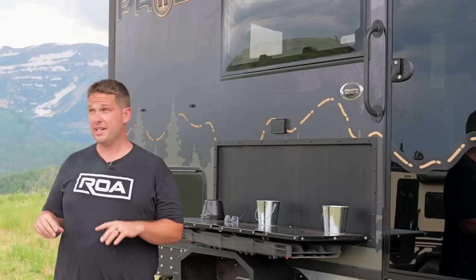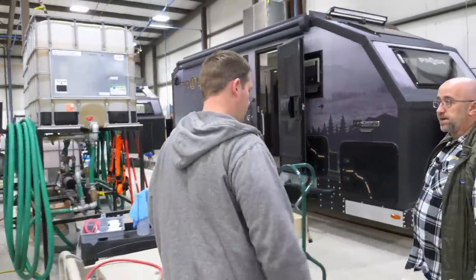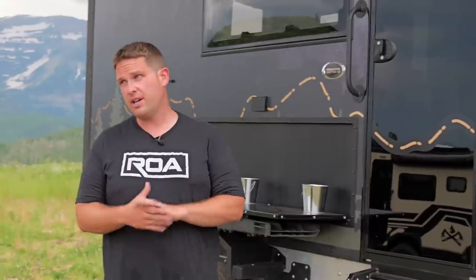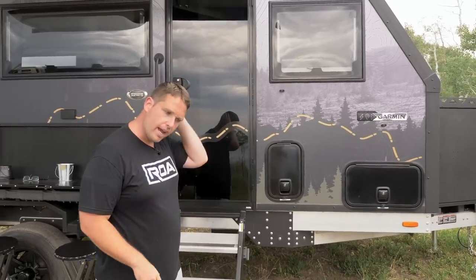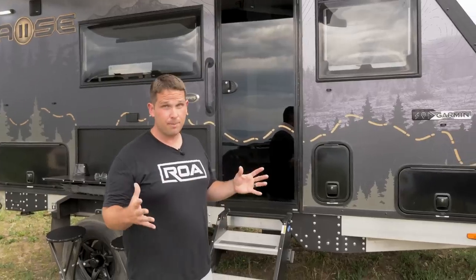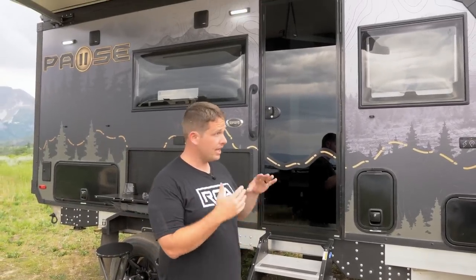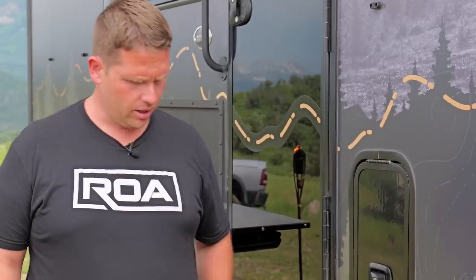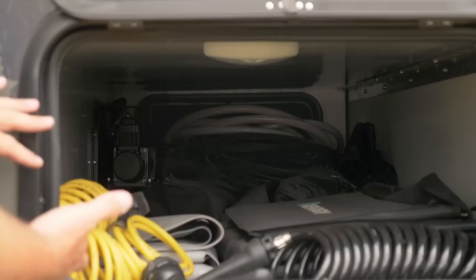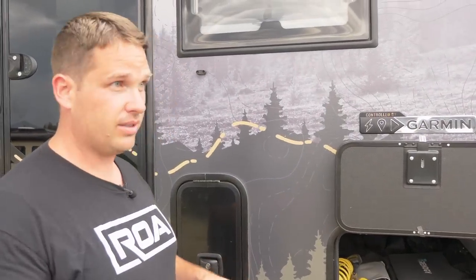If you want to get into a really crazy amount of detail, you can watch our factory tours because we go through how these trailers are put together — from the suspension to the frame, walls, and everything in between. We went to the factory and learned about the Garmin system — this does have the Garmin system just like the bigger units. Victron, Battle Born — everything you're getting in the larger units you're getting in this as well. There's a little pantry storage like on the larger units, but this one's different — it's a pass-through storage, trying to get to that 5,000–5,500-pound weight target.